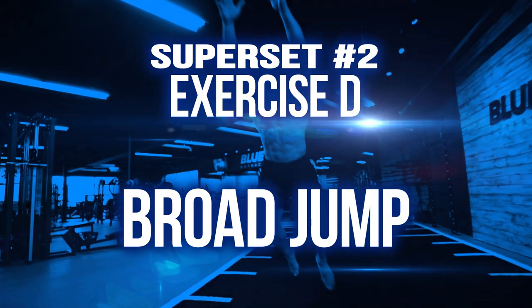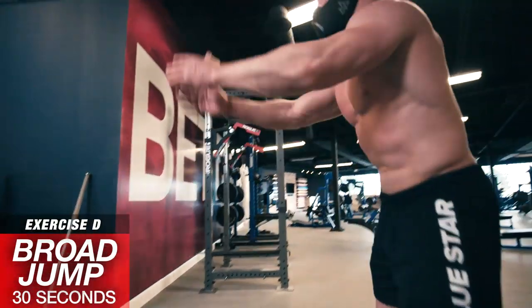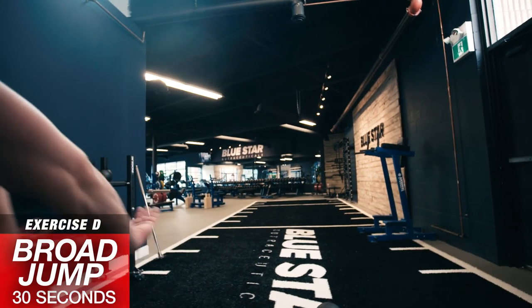Exercise D: Broad Jump. Squat down, swing your arms back and explode forward in the air, jumping as far as you can, fully stretching out your body mid-air and cushioning the landing. Rest for 30 seconds.